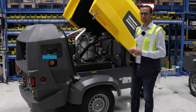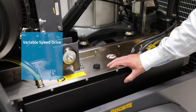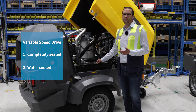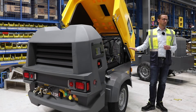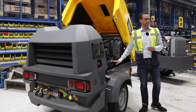The second major component is our VSD drive, our inverter. Again, fully enclosed and water cooled, so it's protected against the harm of dust and humidity. That's the major failure for normal power electronics — humidity kills your power electronics. So we are covered here.